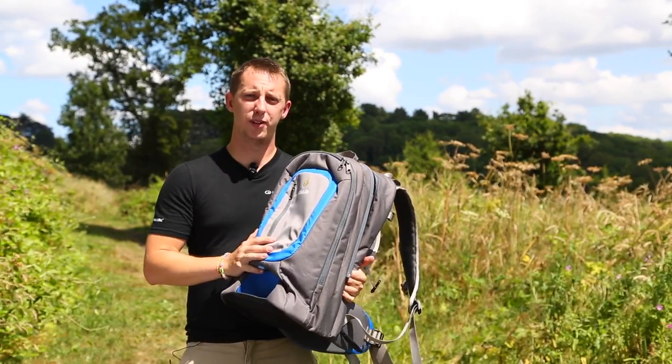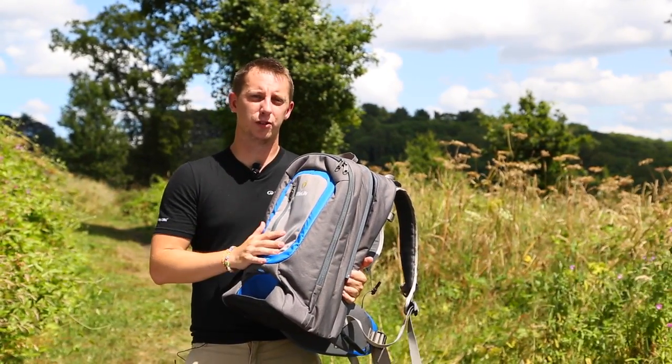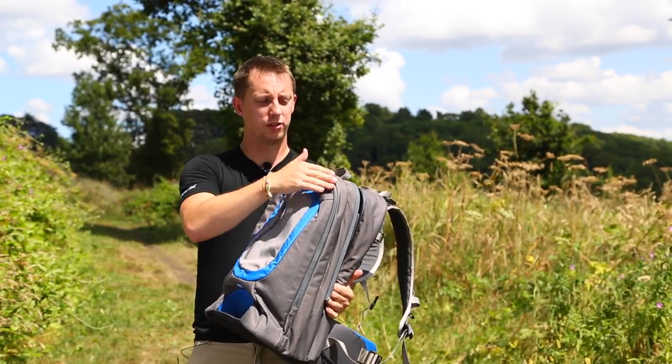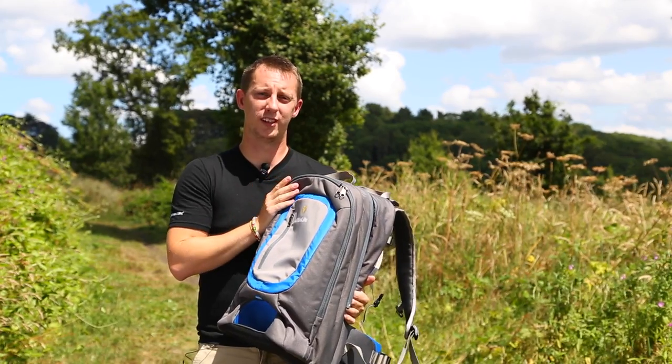The Ultralight S3 is perfect for short walks around town. It's hand baggage compliant and very similar to a backpack, so nice and lightweight. There's also tons of storage on the front for wet wipes and things like that.